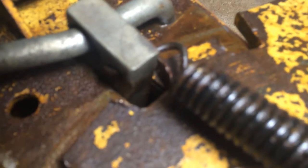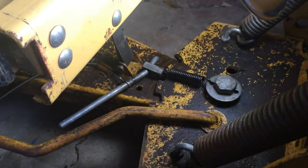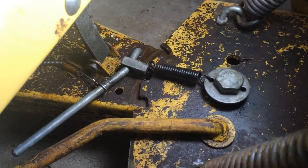And if you look at that, it just doesn't really go in far enough to keep the blade from turning all by itself. So if I just turned the blade right now, that's not going to keep it from going.